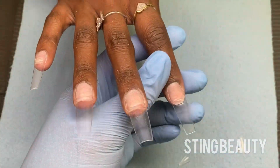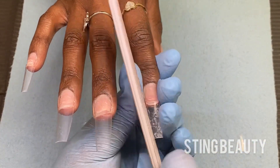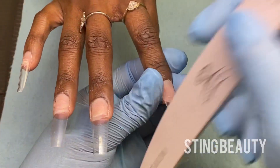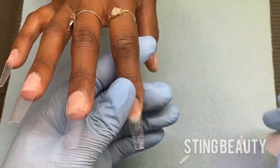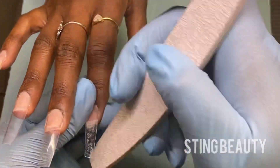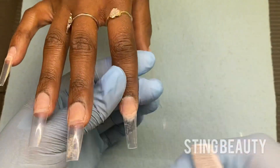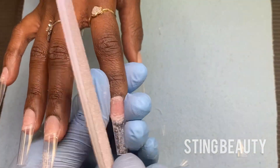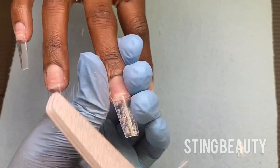Once I get everything to the length that the client wants, I'm going to use my 100 grit file to pre-shape these tips. Being that these are stiletto tips you do have a basic coffin shape when you cut the tip off, but I'm just bringing the side walls in just a little bit to make it a little more narrow. I'm also going to use this file to blend out the attachment point where I glued the tip to the natural nail. This is just going to give it a smooth surface for acrylic application.